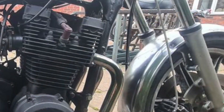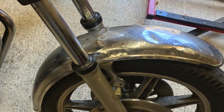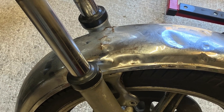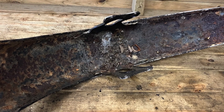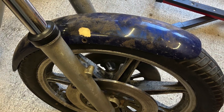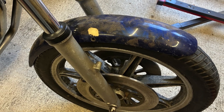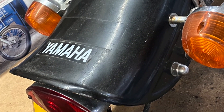The front mudguard — you could see in the pictures it was slightly split. Turns out it's very split, very rough, and completely unusable. I was hoping maybe to salvage the brackets, but maybe not. I do have a spare Harley one which just needs some brackets making up, so I'm going to use that instead.